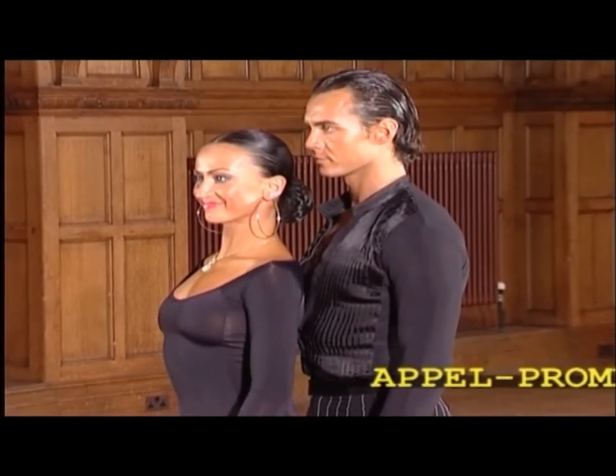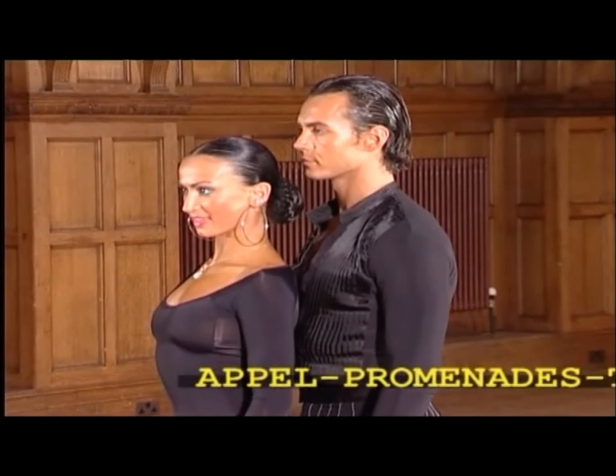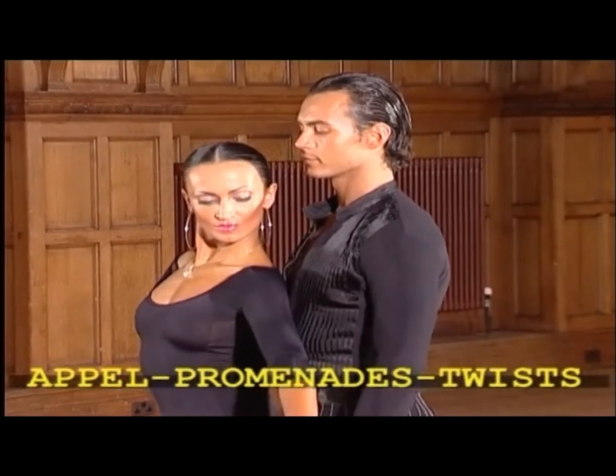In the Paso Doble we use the very important appell into promenade and counter promenade runs.